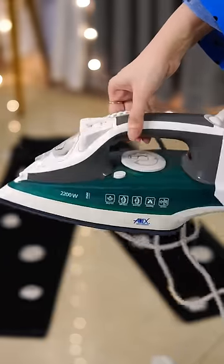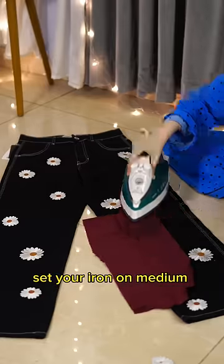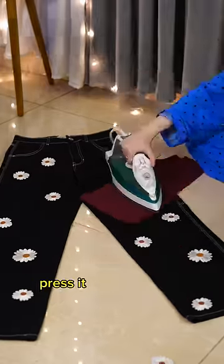Using a white pencil, mark their placement. Then you need a steam iron and a cotton cloth. Set your iron on medium heat, simply put it on a cloth, then press it for 60 seconds.